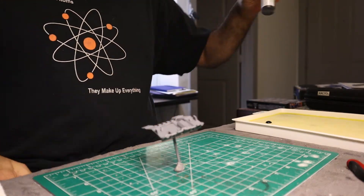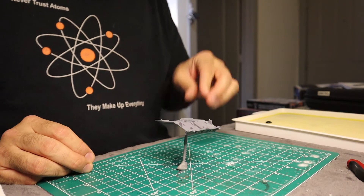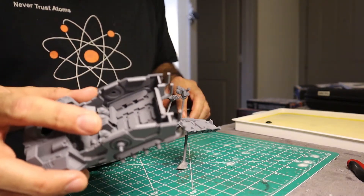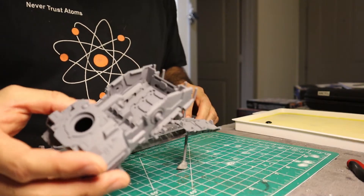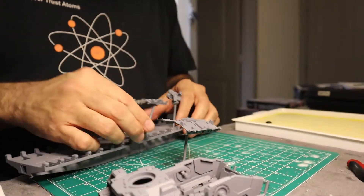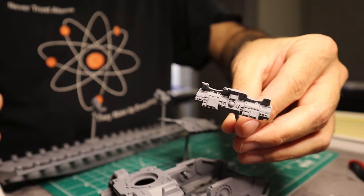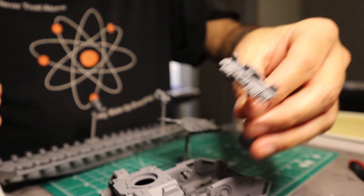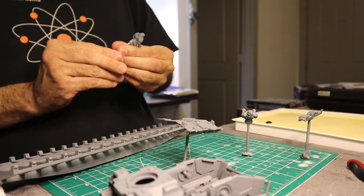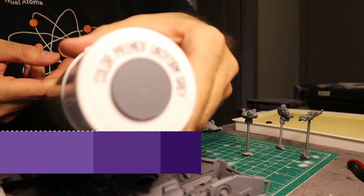I'm going to start the painting on this Storm Speeder before I assemble the entire thing, so I'm doing it in little bits and pieces. This is what I have so far - I've got the main hull. You'll notice it's missing the console, the Space Marines, the turret, and a bunch of other little details. I'm painting it in sub-assemblies because if I assemble it all the way I won't be able to get in there with the paint. I've gone ahead and primed it with a little bit of Army Painter Flat Black.